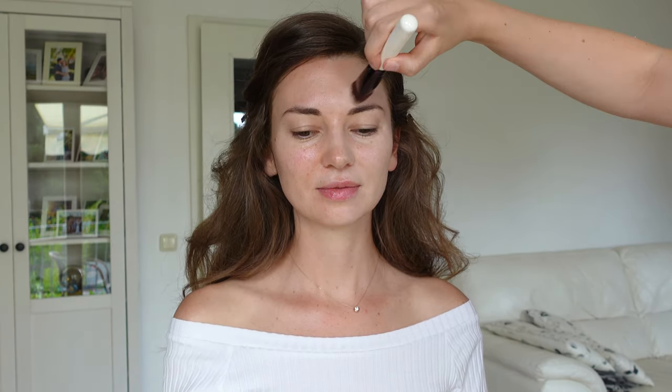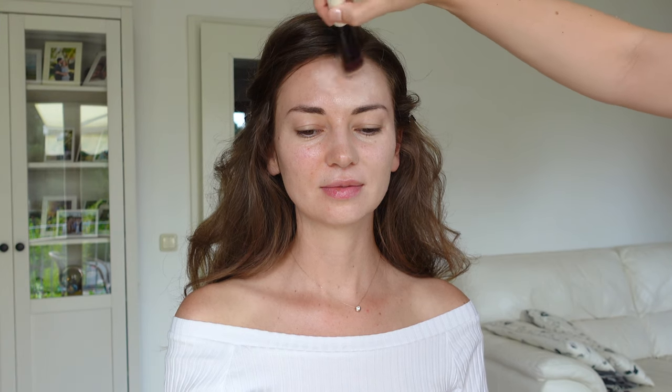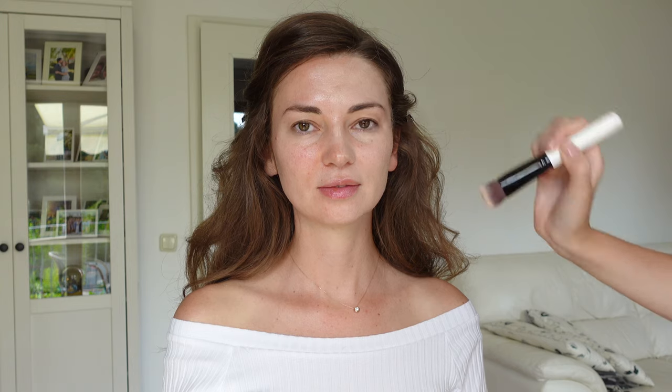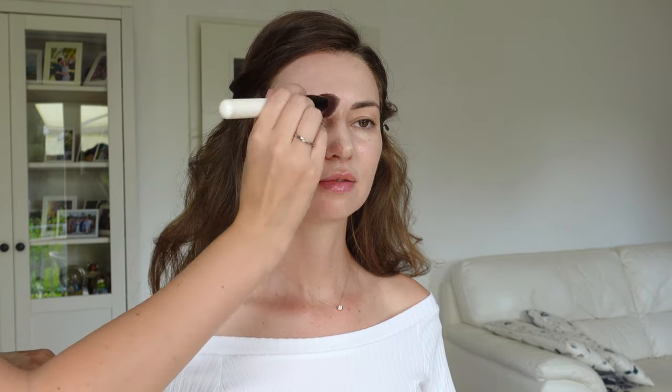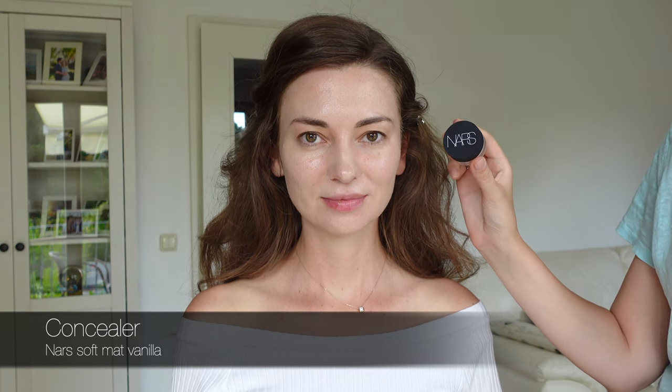You can already see how covering it is and at the same time how natural it looks. Talking about brushes, I prefer using really dense synthetic brushes for middle and high coverage foundations because they apply a thin layer and blend it effortlessly. And I conceal some minor discolorations in the center of the face and under the eyes, blending the concealer with a soft brush without any pressure.